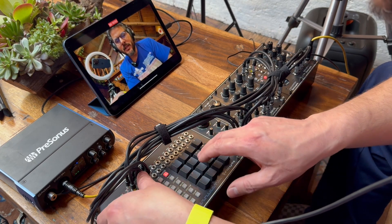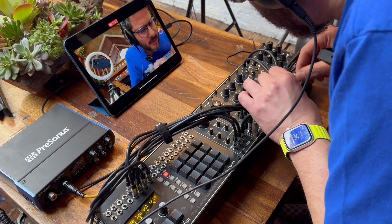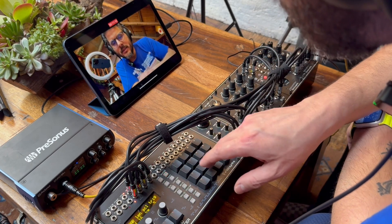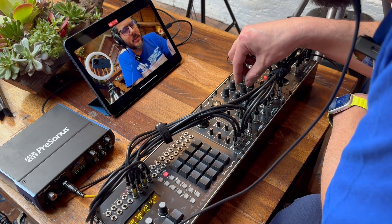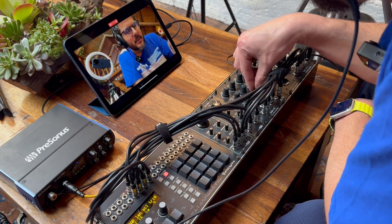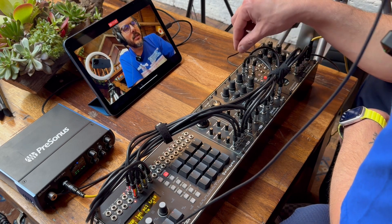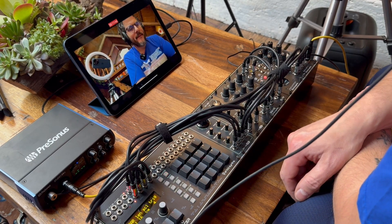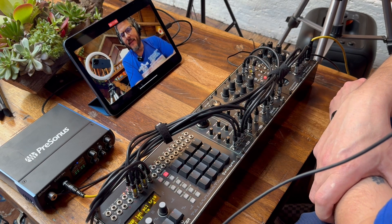Trigger select three — let's program the beat. And now the clap, trigger select four. Nice, this clap sounds great — nothing but Erica Synths modules here on this rig.